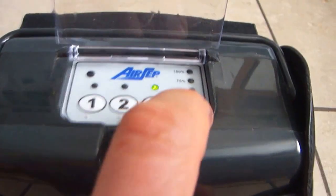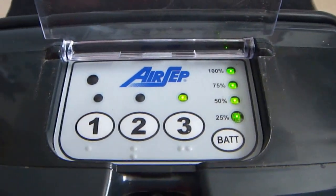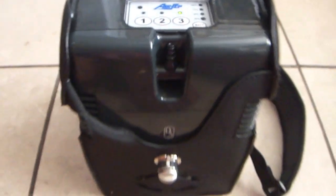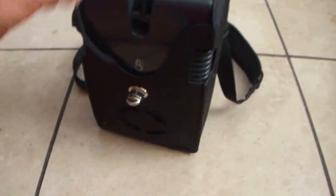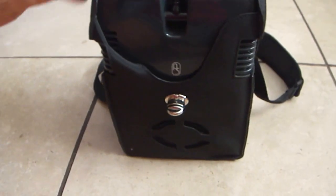Check battery life — you just push here. The battery is good. Nice effect on your travel.